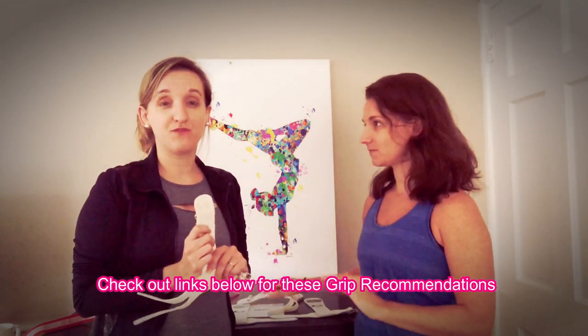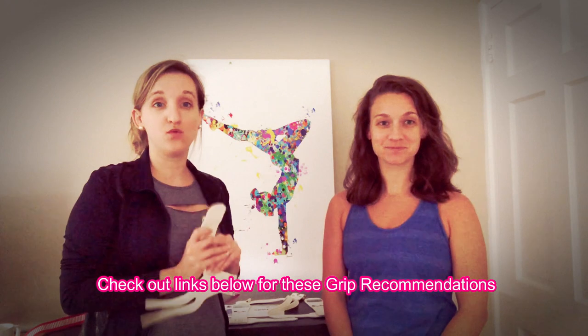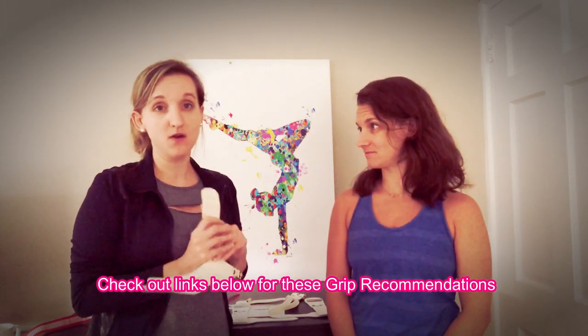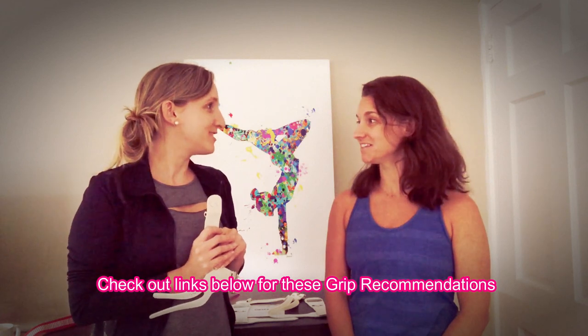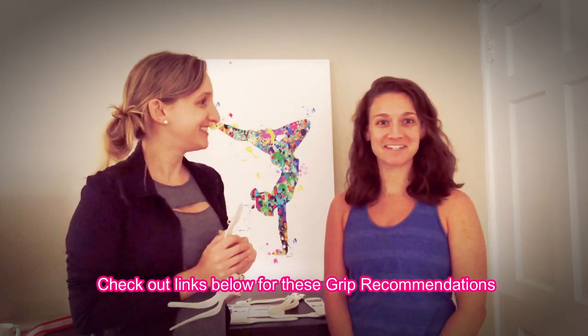Hopefully that helped you figure out what kind of grip you want. I'll definitely be linking these below, and hopefully that was good information. Thank you so much, Lisa, for coming on the show. You're welcome — I'm happy to be here.